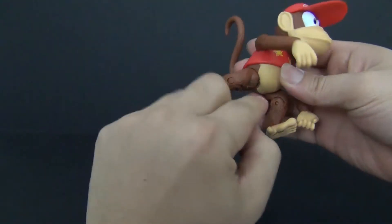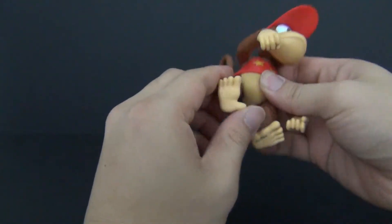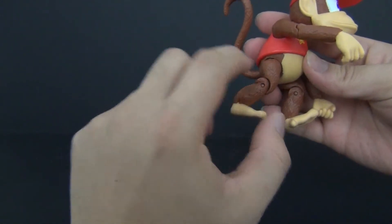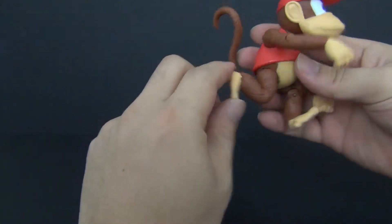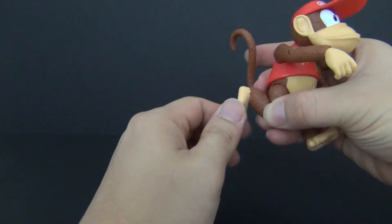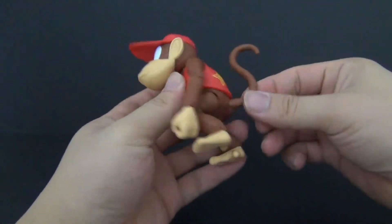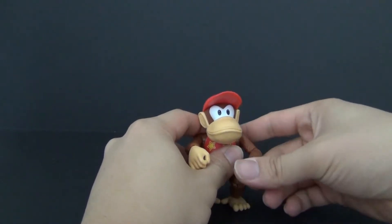The legs are on a similar joint to the shoulders, so they can go out and up and down. Single joint at the knees, but because of the way his legs are shaped he gets more than 90 degrees — it's almost like a double joint. There is a little swivel, but no ankle rocker or anything like that. And lastly the tail is on a little joint so you can move it as well.